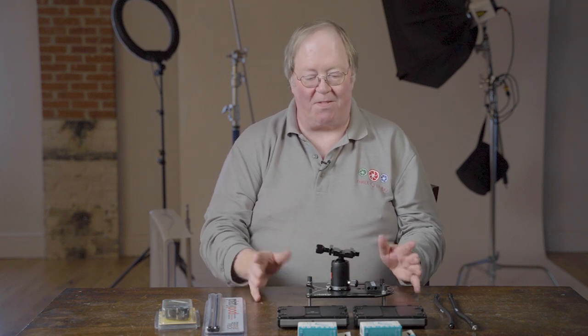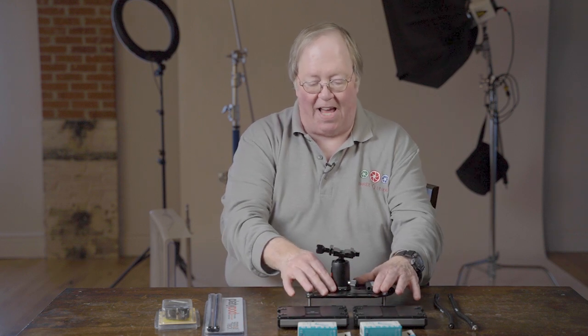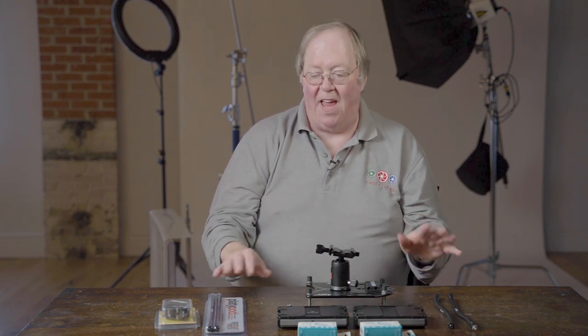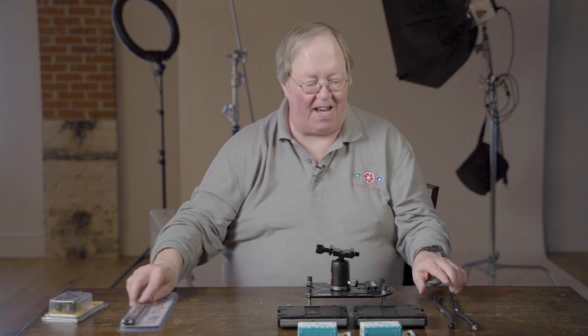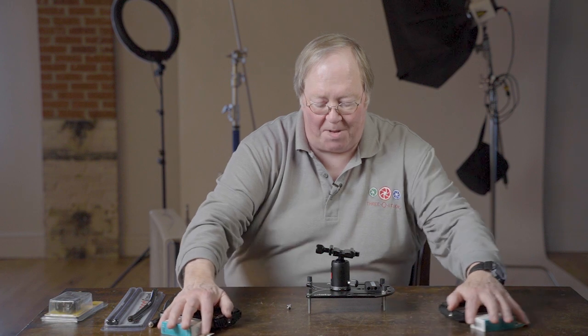Just to show you the parts again — the ball head and the basic platform. All of this works together to help you get close to your subjects. I'll slide this out of the way and show you the parts as they're important.